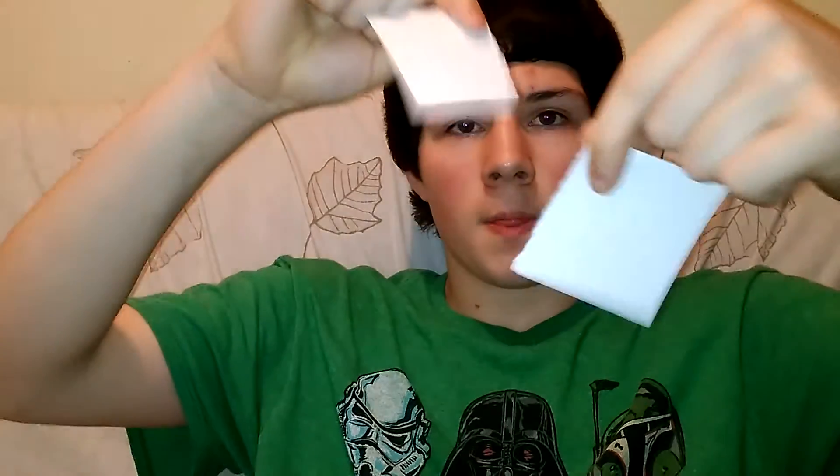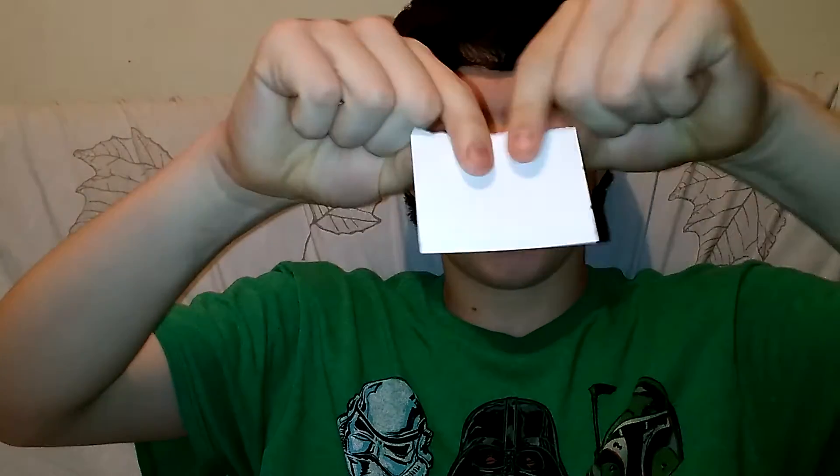How's it going everyone? Today I'm going to do the restoring piece of paper trick. I'm going to take a note card and rip it into pieces just like this. I'm actually going to rip it one more time and tear off a little piece right there.